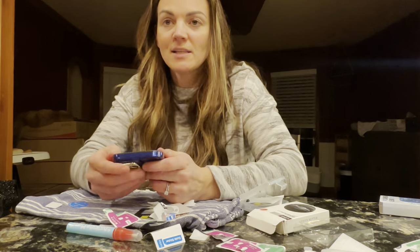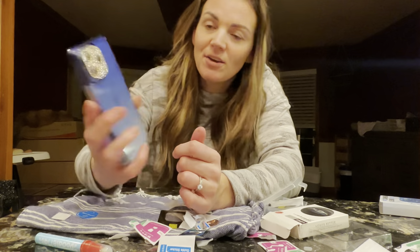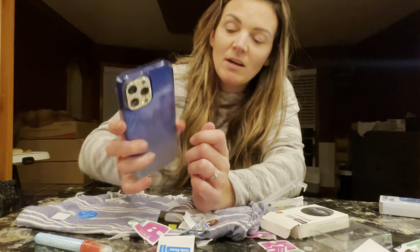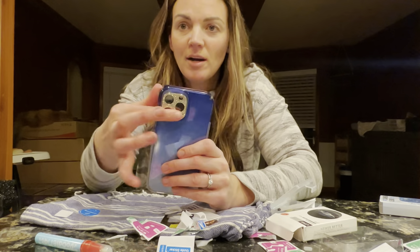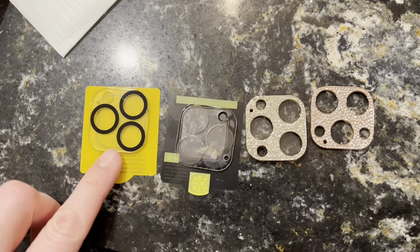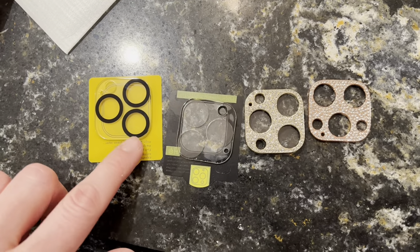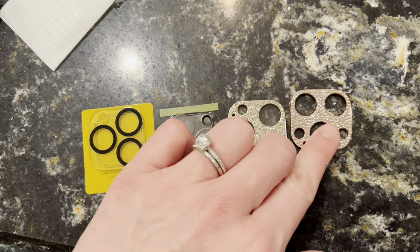So this is super fun and cute — definitely loving that. If you guys are looking for a really great tempered glass cover or a bling cover for your camera, then this is gonna be a great option. You're gonna have different options: all clear, black lined, or these two here.